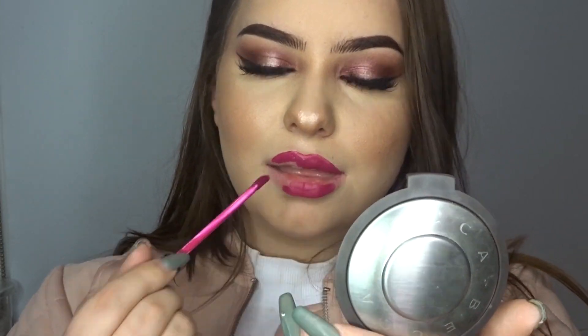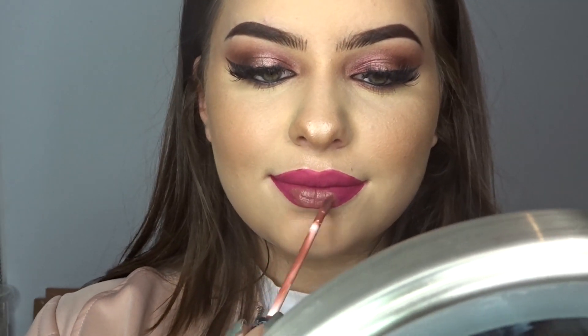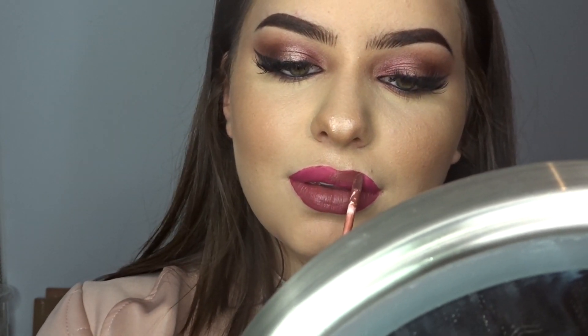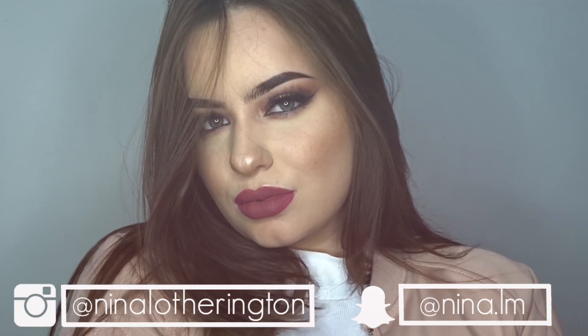To finish, I went with this Kat Von D lipstick — all product information will be down in the description box. But as you'll see, the color didn't really convince me; I felt it didn't go very well with the eye look. So to neutralize it, I put on the nude lip from Kat Von D as well, and I think it looks super pretty. I'm sure this color already exists and I have something very similar, but anyway — this is the final look! I hope you enjoyed this video a lot. Don't forget to like and subscribe to our channel, and see you in the next video. Bye bye!